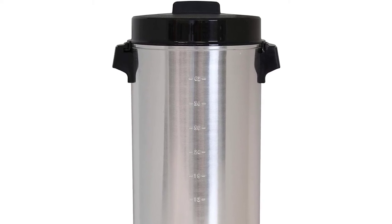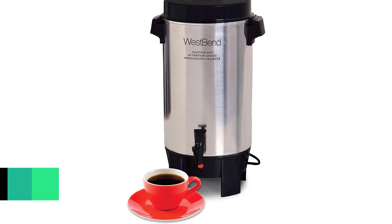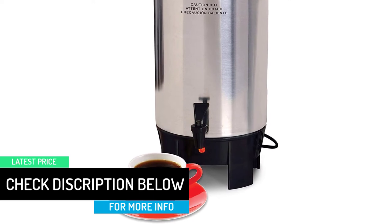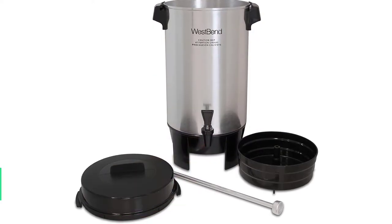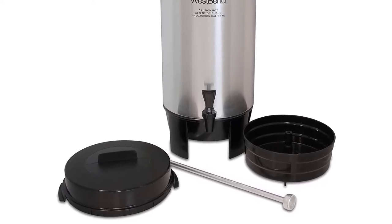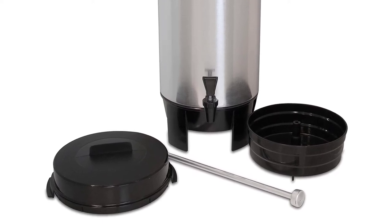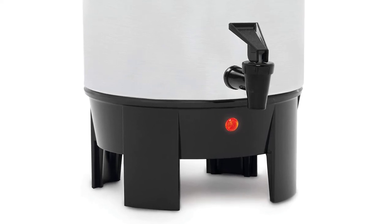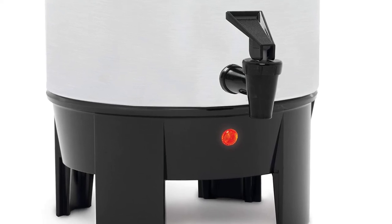Despite its tremendous capacity, the urn excellently retains temperature with its automatic temperature control system. Serving is made quick and easy since the coffee urn features two dripless faucets. It also helps you fill the tank quickly with visible interior water level markings. The aluminum construction offers long-term durability, and it has detachable components that make it more convenient to clean and store. You need not worry about health-related problems as the product is tested and certified by the NSF.